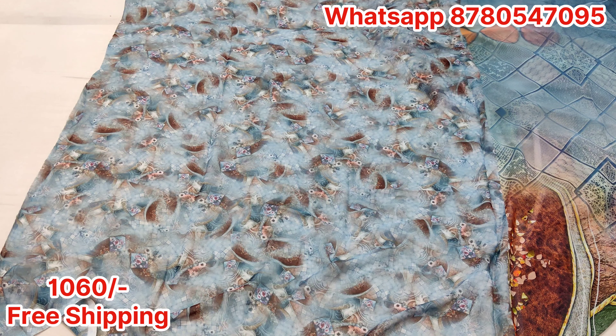Look at this — this is the first look after opening. You can see it clearly. This is the whole pleats portion. The design is very nice — this is the color of lavender pink. And at last, we will provide this digital print blouse. This is the original digital print blouse piece.